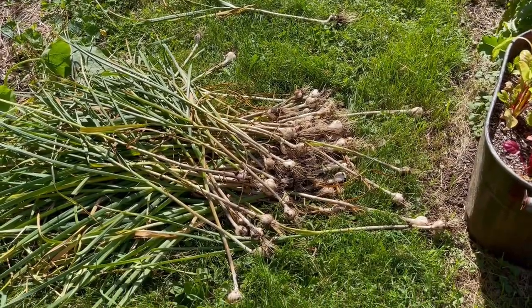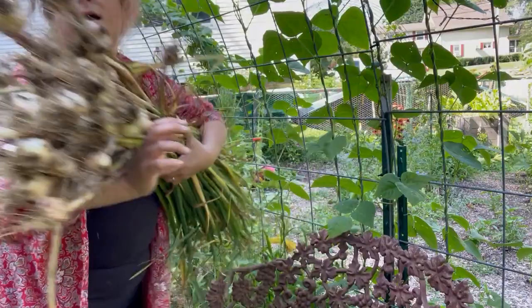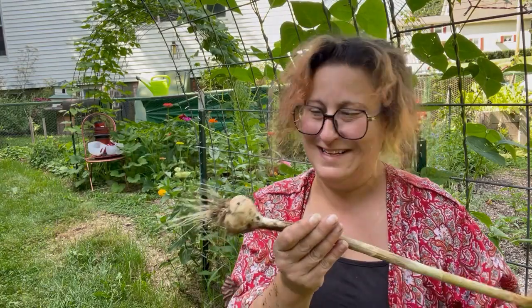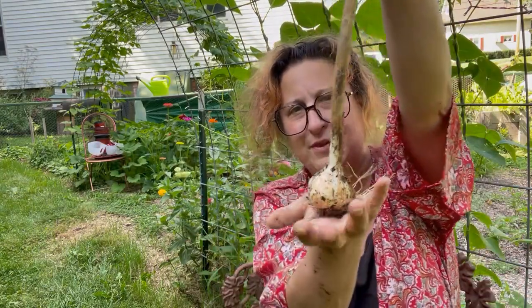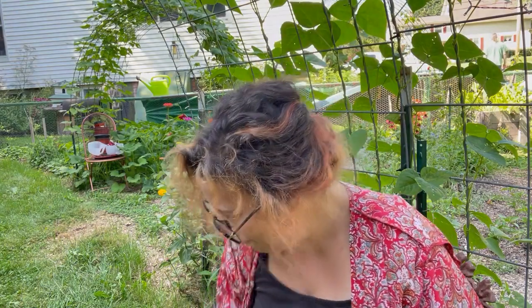The 2023 garlic harvest is in the books. I'm gonna go through this and see what we've got here. This is one of the biggest ones — maybe something I would pick up at the grocery store. I have something like — hang on — 60-something heads of garlic that I didn't have before, and me at the cusp of pickling season.